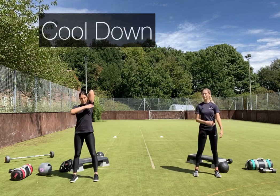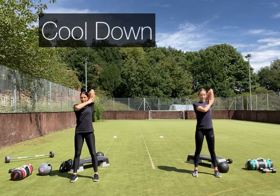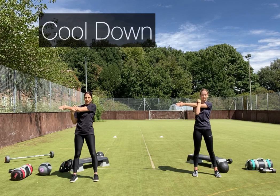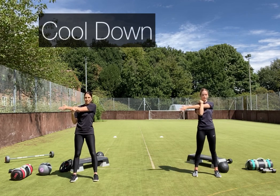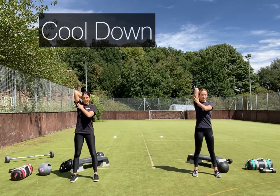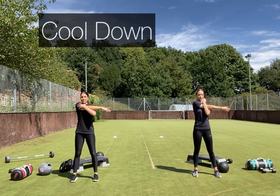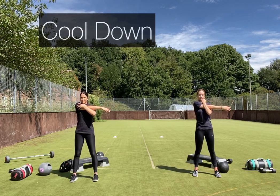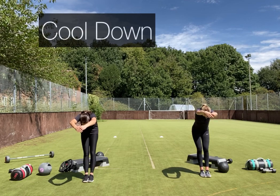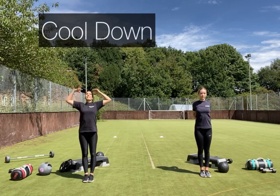Take the right arm up, support the belly of the muscle, stretch out the tricep. Bring the arm around and over the body to open out that shoulder. Take it up on the other side, then bring that shoulder out. Bring your arms around in front to open out your upper back, then around into your lower back, open out your chest, and reach up to the sky.